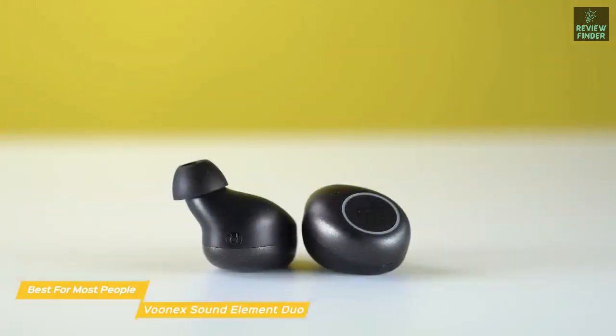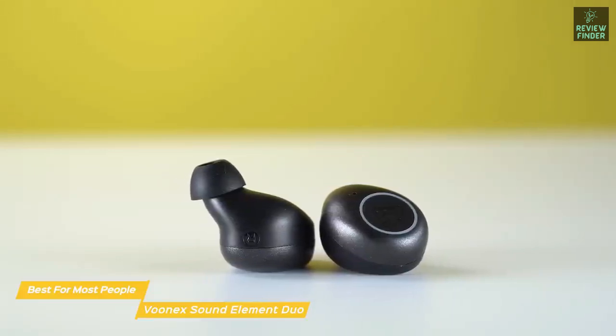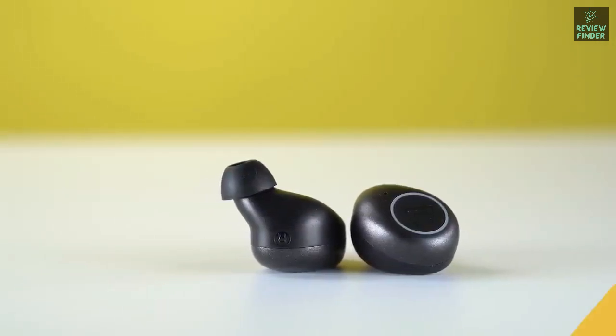If you're in the market for budget earbuds and want some of the best performance at an affordable price point, the Element Duo earbuds are some of the best options available. They're definitely not perfect, but for those who value price relative to sound quality and comfort, these are likely going to be the best for you.